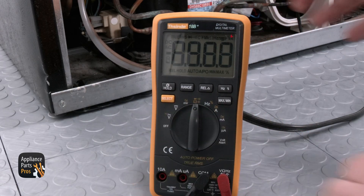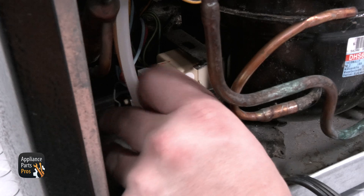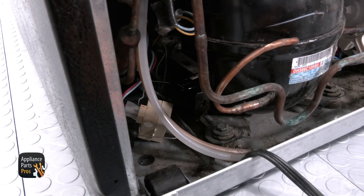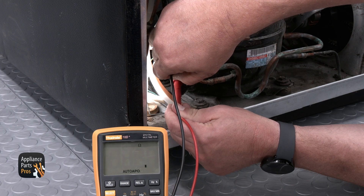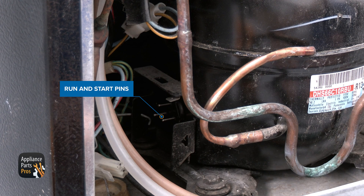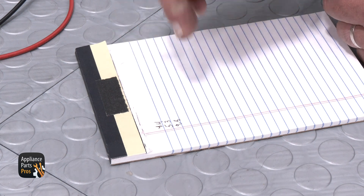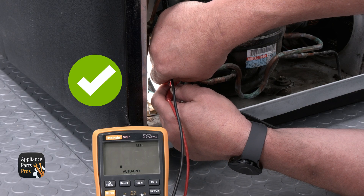Set your multimeter to resistance. Now we can remove the start device by undoing the metal clip holding it on and unplugging it. You need to go from the common pin to each of the other pins and write down the numbers you get from these readings. Then go across the run and start winding pins. You need to add the two numbers from the first reading together — it should match or come close to the reading across the run and start winding.